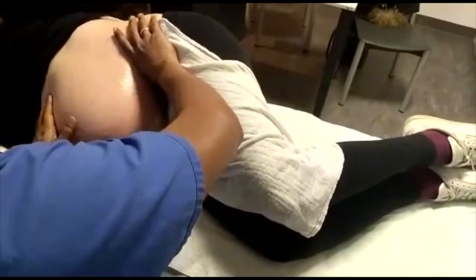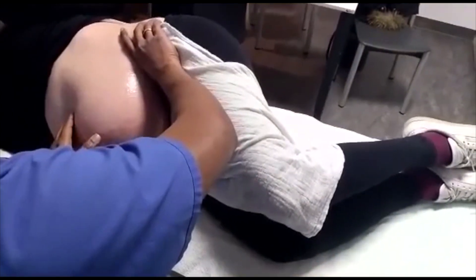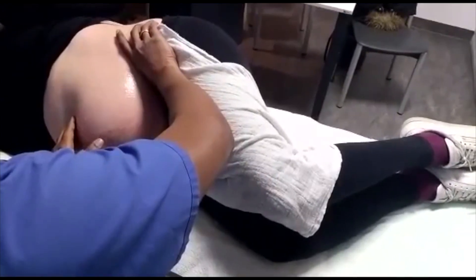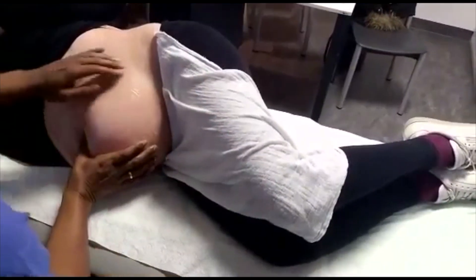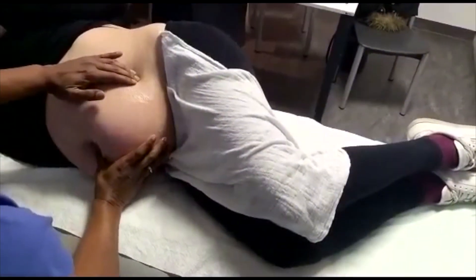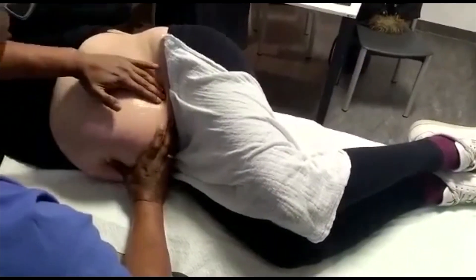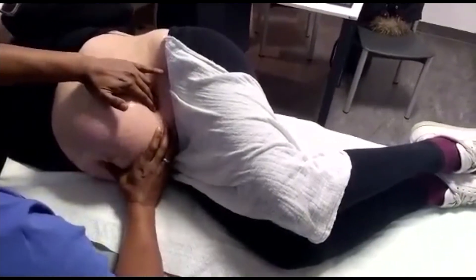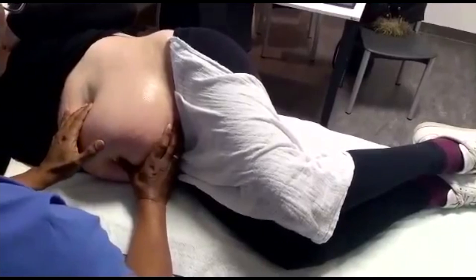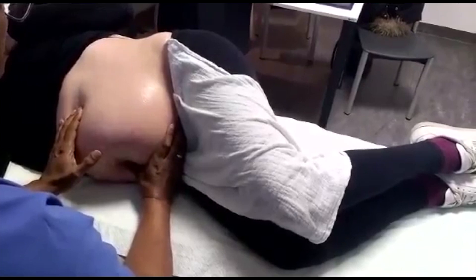When we perform external cephalic versions for twins, we prefer that the patient lies on her side. This serves two benefits: first, the removal of aortocaval compression and improved perfusion of the uterus, placenta, and fetal units; and second, it provides better access, depending on which side the fetus is lying, to perform the external cephalic version.